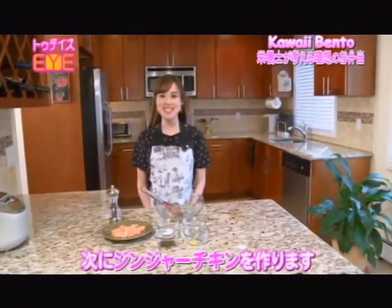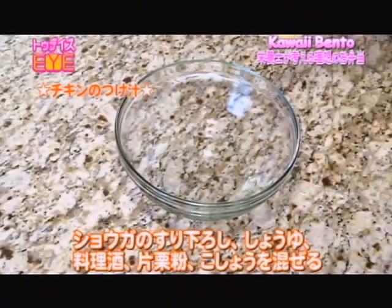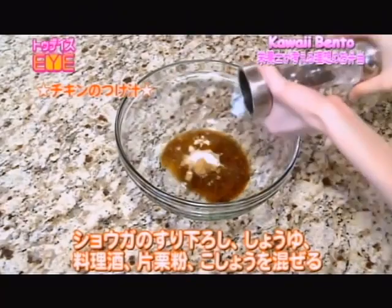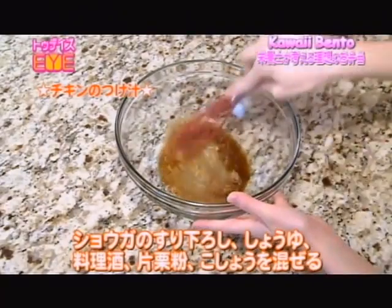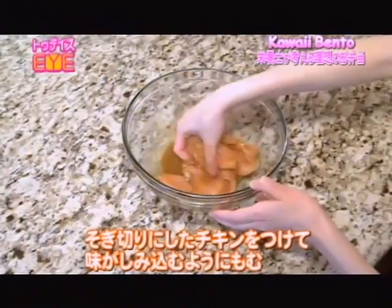Next, I'm going to be making the main ginger chicken. First, let's make the marinating sauce. Put in grated ginger, soy sauce, cooking sake, potato starch, and pepper, and mix well together. Put in the chicken breast pieces and let it absorb the flavor.